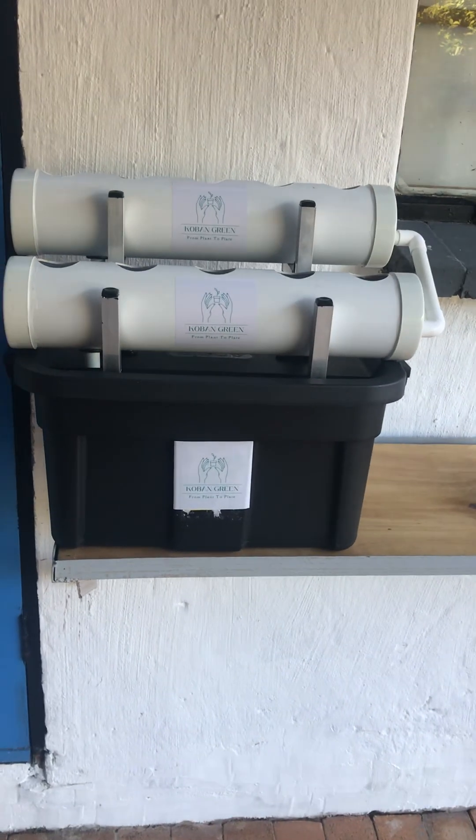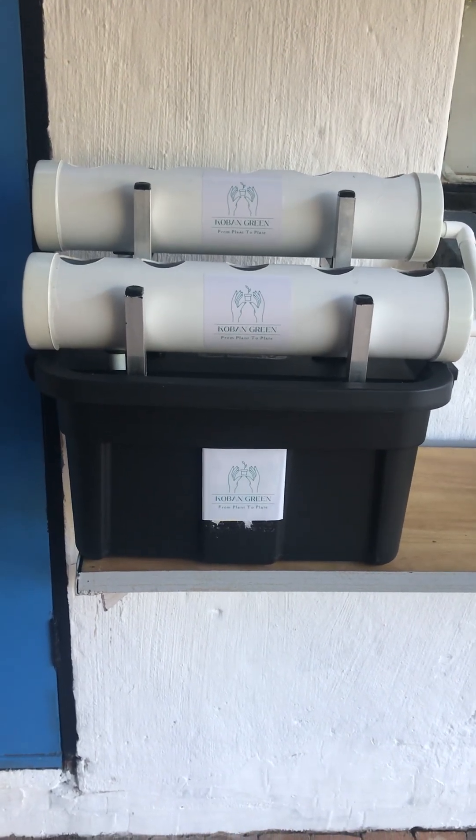And that is it — there's your Kobe Junior system. We trust you're going to have lots of happy growing hours with it. Thank you very much.